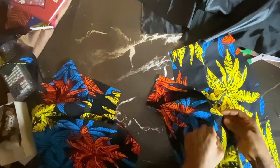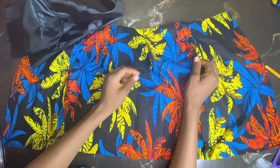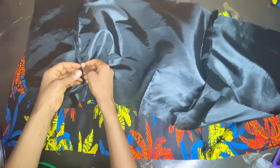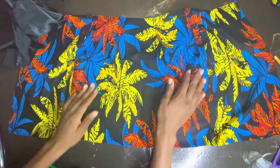So guys, I'm going to join my darts together. I've joined the side seams together for both the front and back, done the same thing for the lining, and I'm going to press them open.